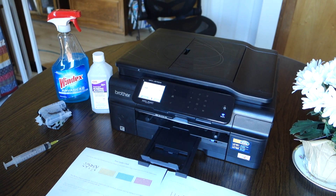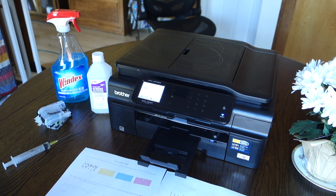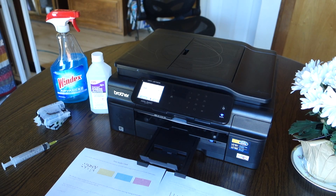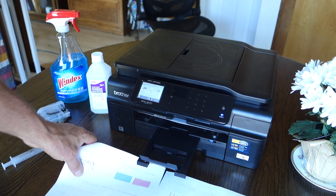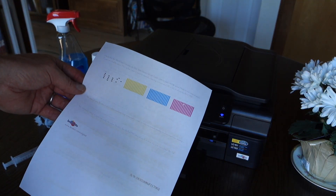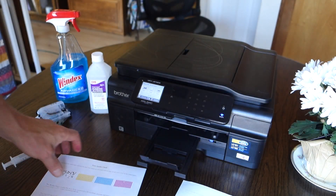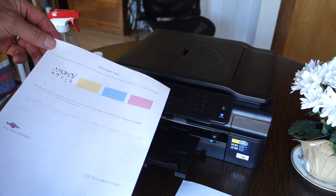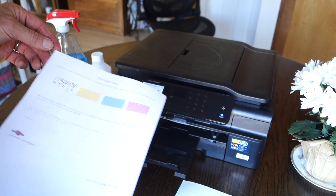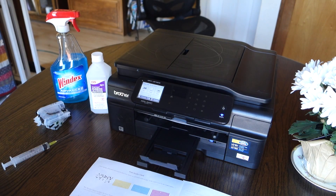I wanted to show a video on how I was able to clean the printhead in my Brother MFC J870DW all-in-one inkjet printer. The black ink stopped printing on me and I ran the internal cleaning cycle and it improved slightly, but still would not print properly.